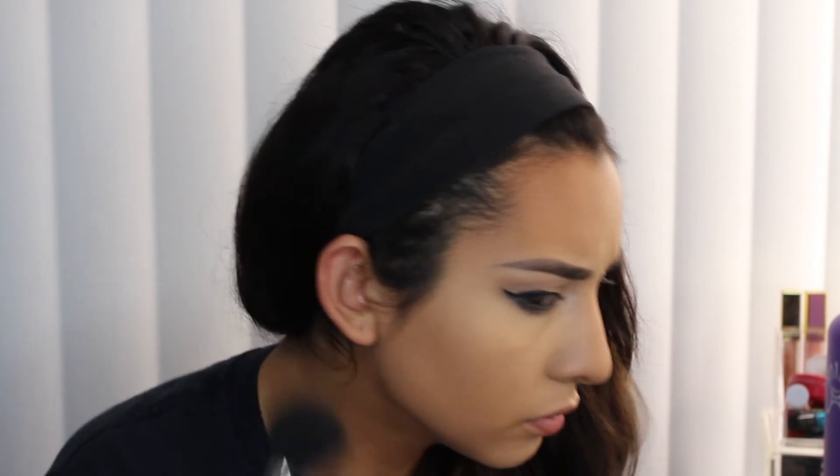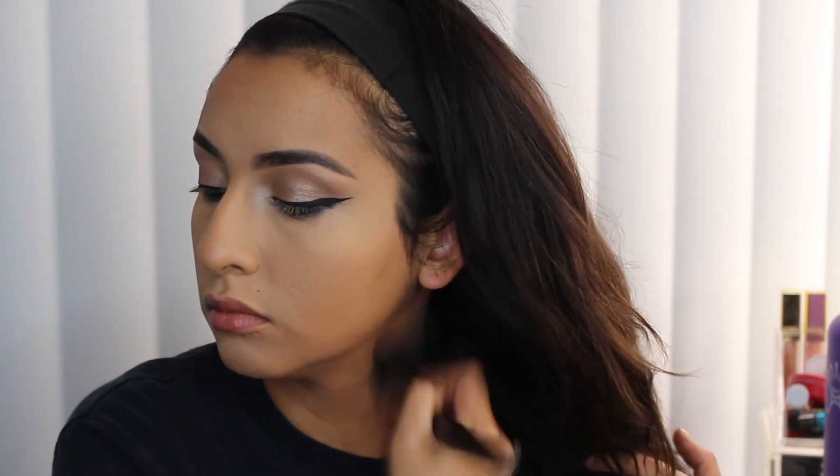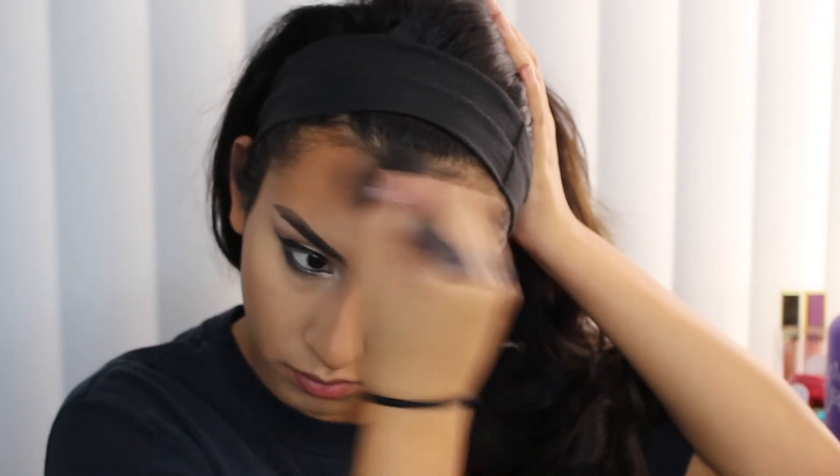Now I'm going in with my bronzer — it's the MAC Give Me Sun bronzer. There was a spot on my face but it came off when I put the bronzer on. I was mixing the Kat Von D middle contour shade in there but I was running low and wanted to save that for my contour, so I'm just using Give Me Sun right now to warm up and bronze my face.